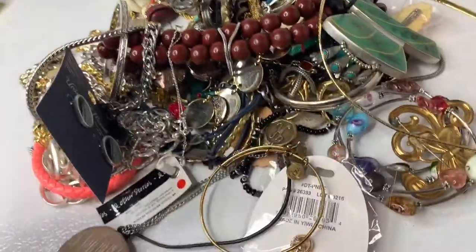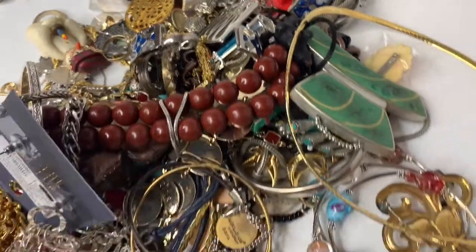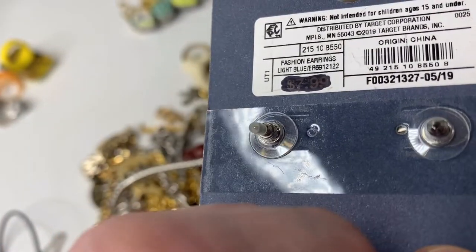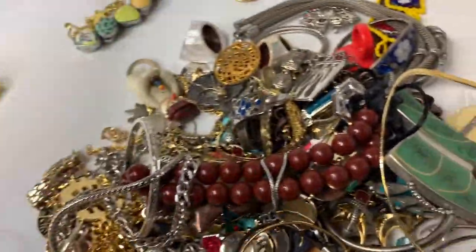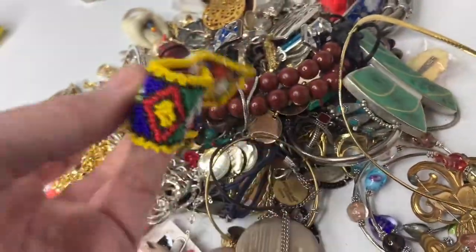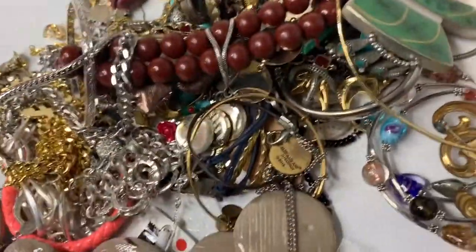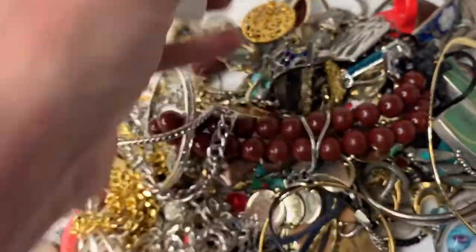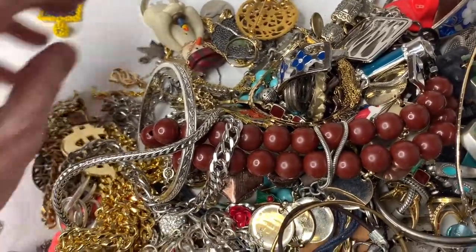This necklace is kind of cool — I thought about selling it separately. Universal thread — they only retail for $7.99, so I will put those with other earrings and sell it as a lot. These seed bead bracelets are kind of fun, but I'm getting lazy as I sort and thinking I don't want to mess with it. Here's more of those chunky rings — they're different, so they'll go in a lot.